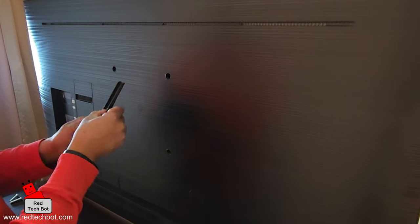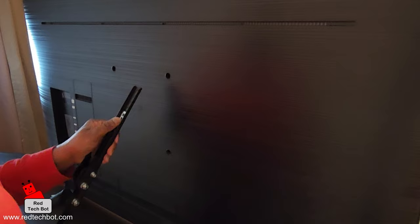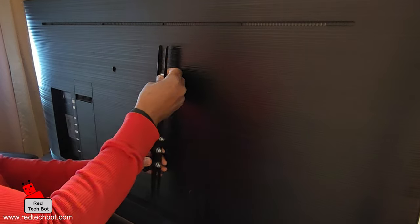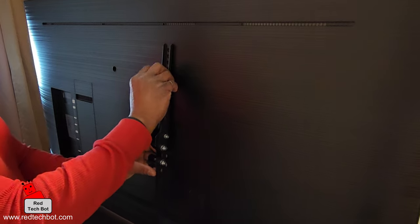We now look to install the brackets on the back of the TV itself. Make sure that your kit comes with various different screw types, because different TVs have different requirements for screw sizes as well as the device mount spacing.